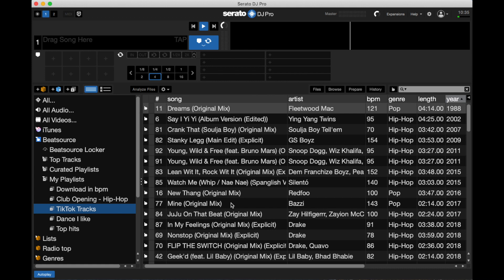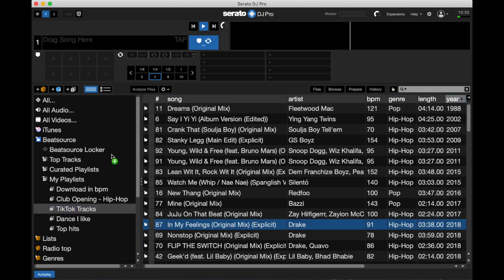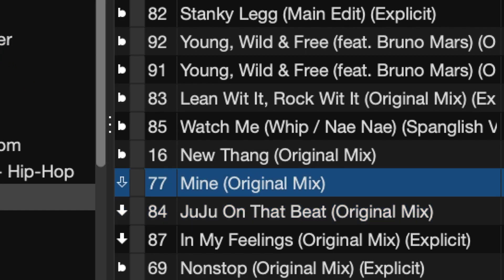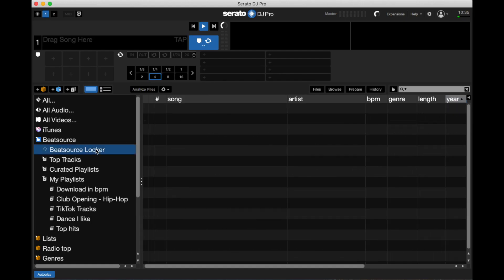I've imported a couple of basic playlists here that are pre-made by Beatsource, which is a really nice thing they do. To load up my Beatsource locker with offline tracks, I simply click and drag them in — it's super easy, just the same way you would organize music into a crate. I'm going to show you another one so you can see how you know when it's downloaded. You'll see the arrow starts out with just an outline, and once it's downloaded it goes all white.